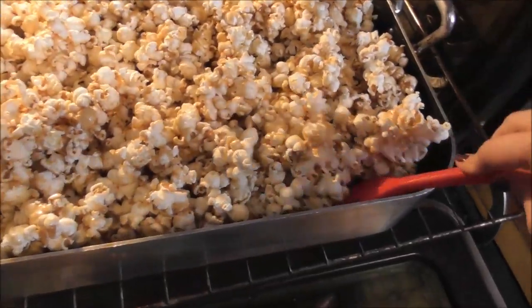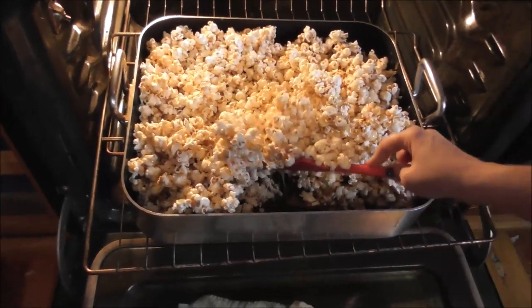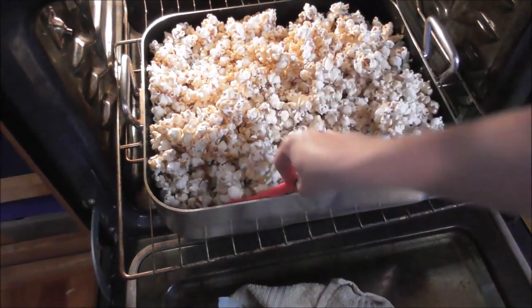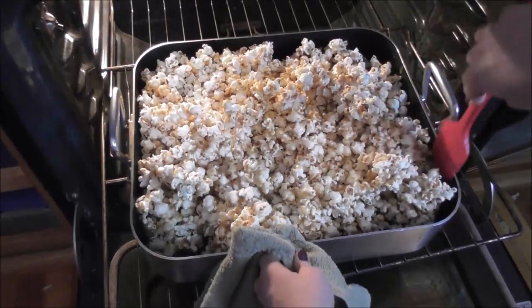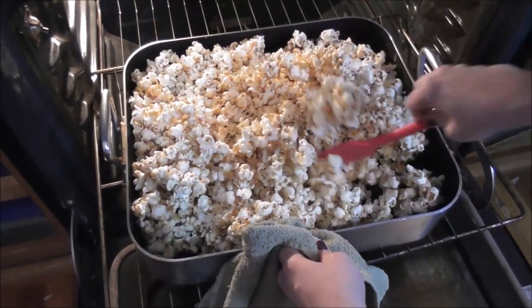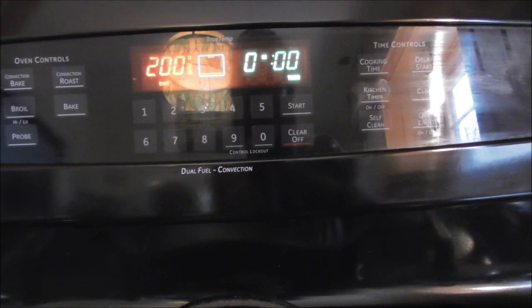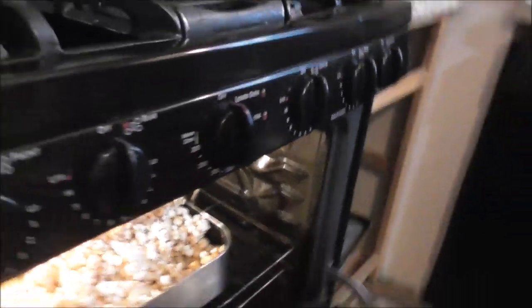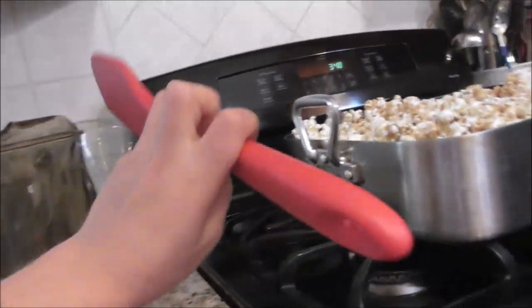Go ahead and give this another stir. Lydia, can you take the camera for mommy? I just want to grab a piece right now. Oh don't — because it's not even crunchy now. It's just like soft caramel that'll just stick to your teeth. You've got to wait for the full hour and then it turns into that crunchy yumminess. It sounds like it's crunchy — you hear that? Get a little last stir and then we'll let it cool.